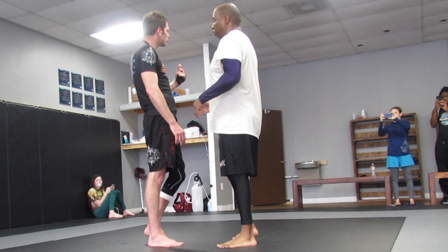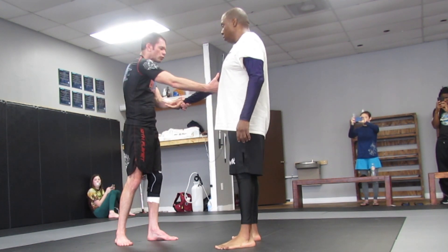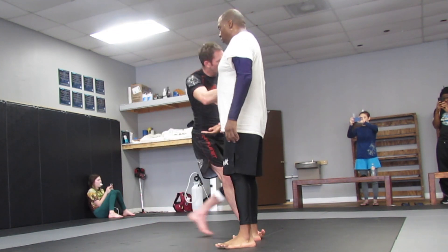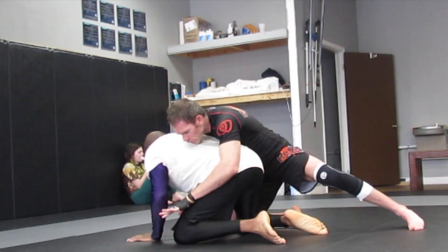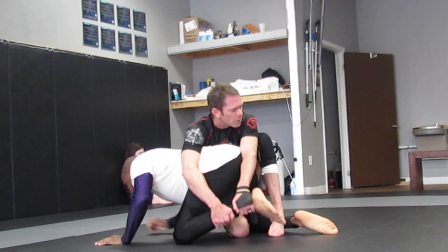So the first one was that arm drag. We're grabbing the same side, I'm reaching through, grabbing here, I take the step, I fall, I'm falling down. I turn, I drive my knee through, grab the far leg, step on the calf, and we enter the truck.